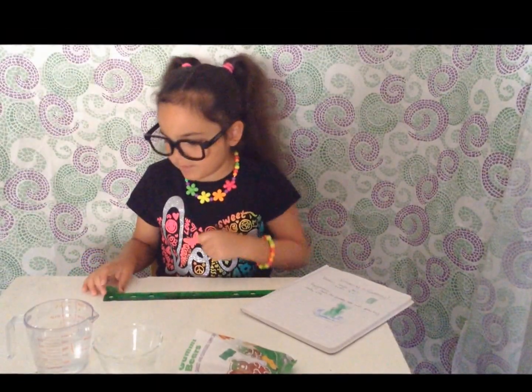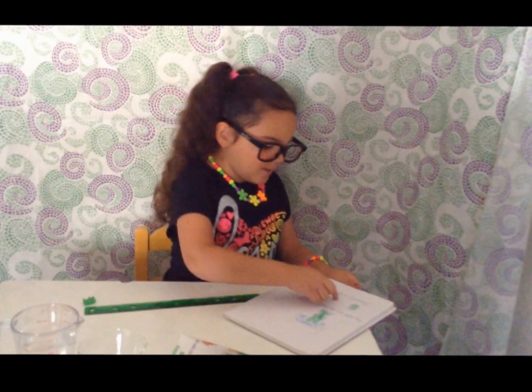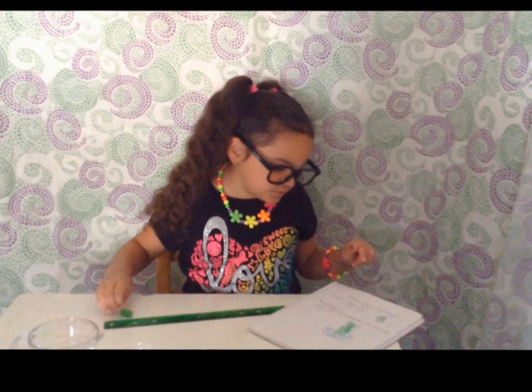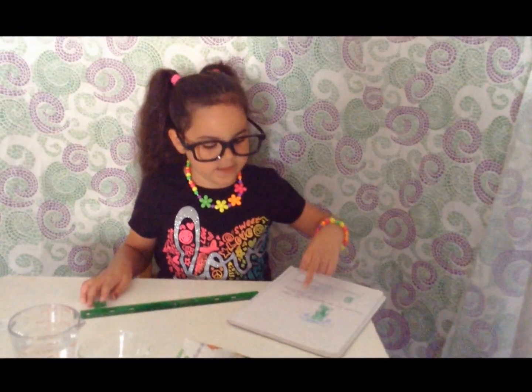First, measure the length and width of your gummy bear. My gummy bear is three-fourths inch long and a half inch wide. Make sure you write that down, then draw an outline of your gummy bear and label it.